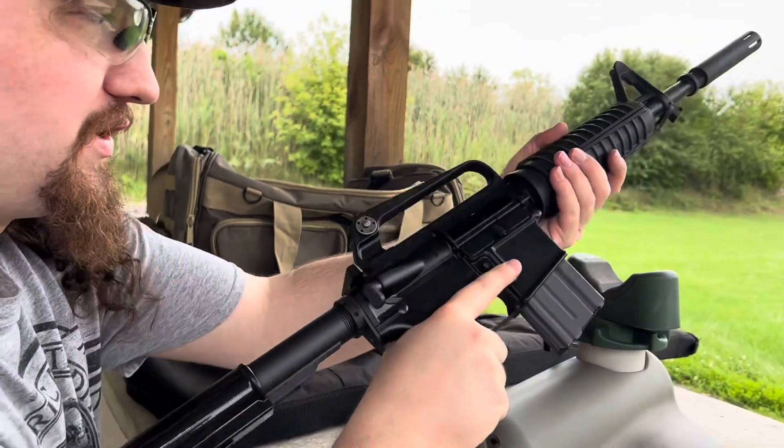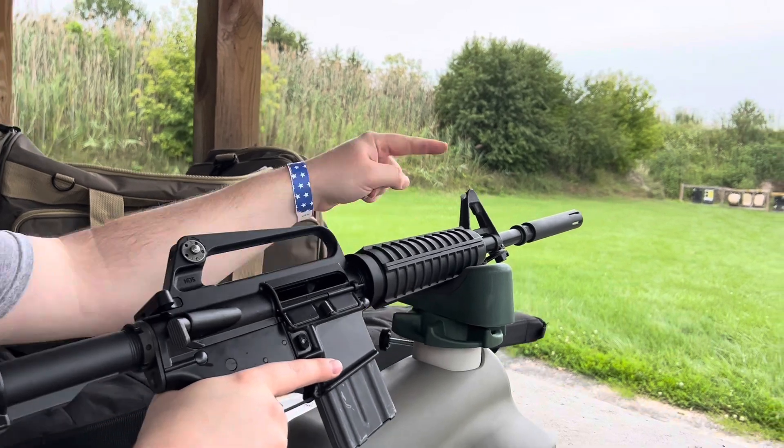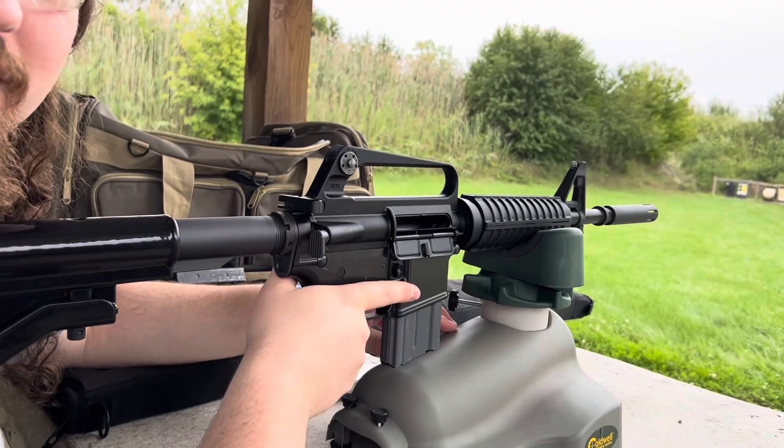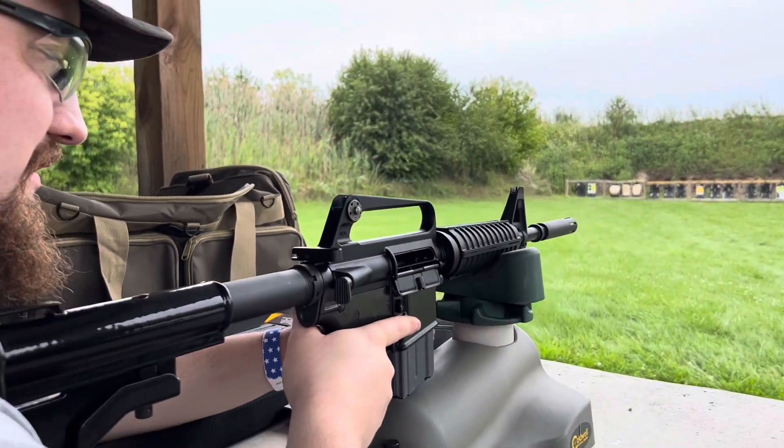What do you got here Ray? I got the XM177 E2, 12.5 inch barrel with a pinned and welded moderator. The rear sight was recently installed, it's not zeroed — that's what we're doing here today. We're here at 50 yards.